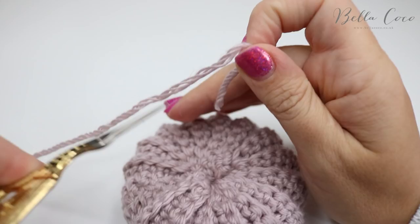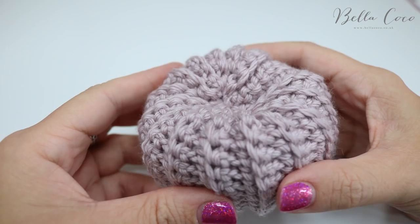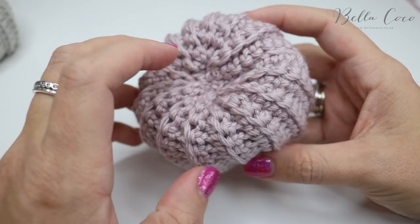I'm going to leave the video link here and in the description box below to the tutorial on how to do the stem, which is actually an i-cord. Then you can come back to this video and I'll show you how to sew it on. Pause the video and I shall see you in a moment.